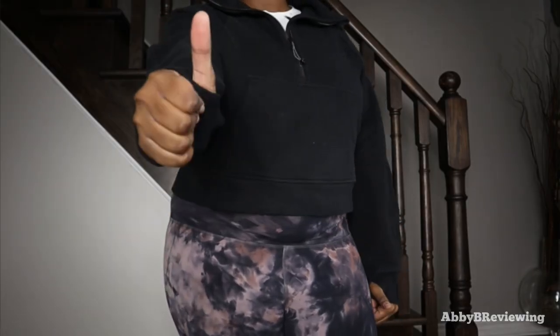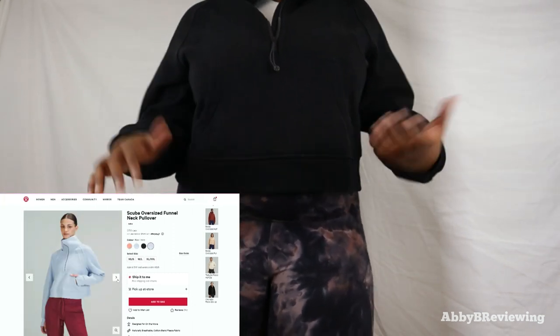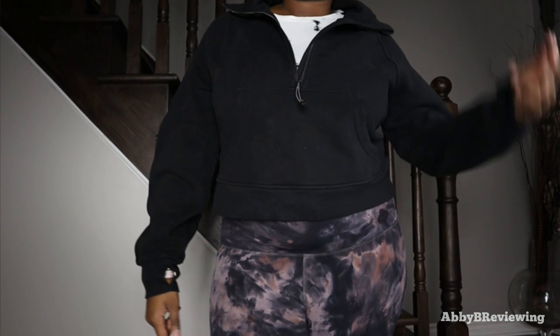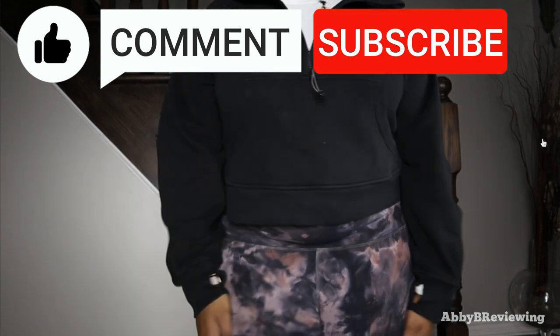I definitely give it a thumbs up. If you're interested in getting the Lululemon Scuba Oversized Funnel Neck, I've left a link in the description. If there's anything I missed that you want to know, drop a comment below. Thanks for watching — make sure to like, comment, and subscribe. Bye!